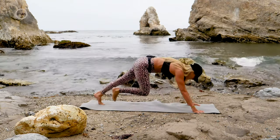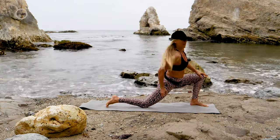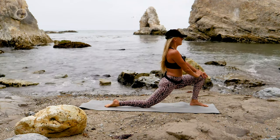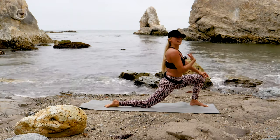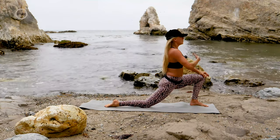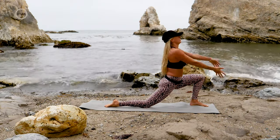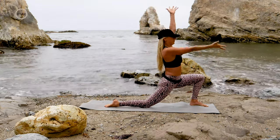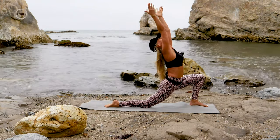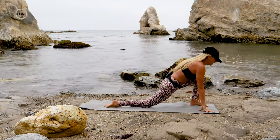Step back to down dog, then second side — step that left foot forward, actively press your glutes forward. Isn't it funny how we want to talk ourselves out of working out, out of doing something so good for us? But how good do you feel after a run or a yoga session — you never regret it. Don't let your mind talk you out of it. Lift those arms up, press the glutes forward, lift your chest up, enjoy it. You're just here to get better, to grow, to improve, and also to help and inspire each other.